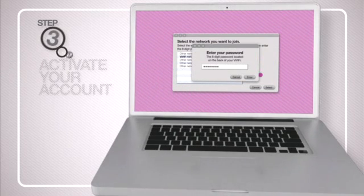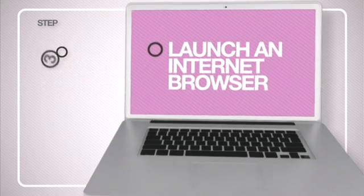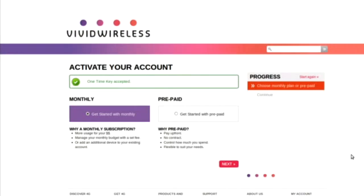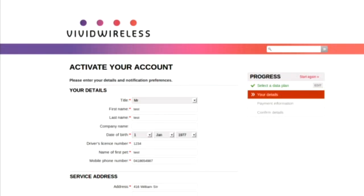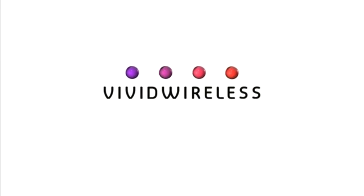You are now ready to activate your account. Launch an internet browser on your device and go to vividwireless.com.au. If you have not already selected a data plan, you will be prompted to choose one. Select your plan and you're online. Welcome to Vivid Wireless.